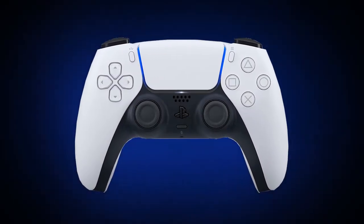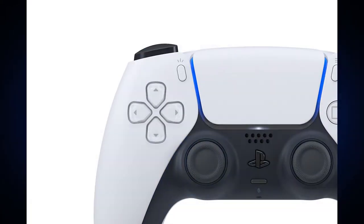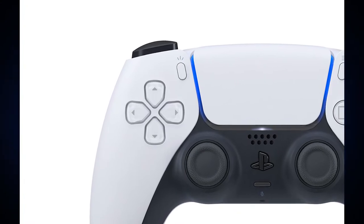Looking back at the controller itself, it does still have a lot of similarities to the DualShock 4, with the touchpad, share, and options button. Well, technically, the share button is now changed to the create button.